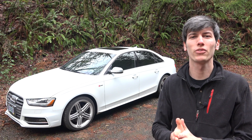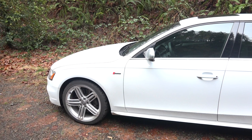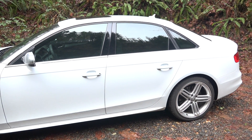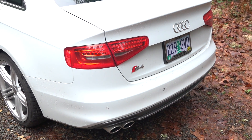Hello everyone and welcome. In this video we're going to be checking out the 2014 Audi S4. The S4 is a four-door sedan with seating for five, featuring all-wheel drive and a supercharged V6 engine.